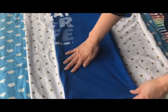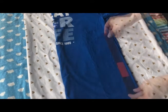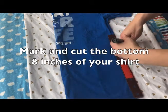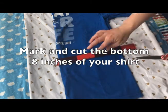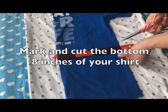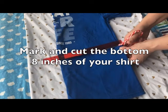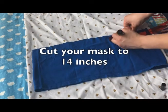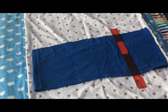First, take your t-shirt and fold it in half. Then, measure eight inches from the bottom of the t-shirt and mark it there. Cut off the bottom eight inches of your t-shirt — that'll be your mask. Next, measure your t-shirt strip to 14 inches and cut any excess. Your t-shirt strip should be a total of 14 inches.